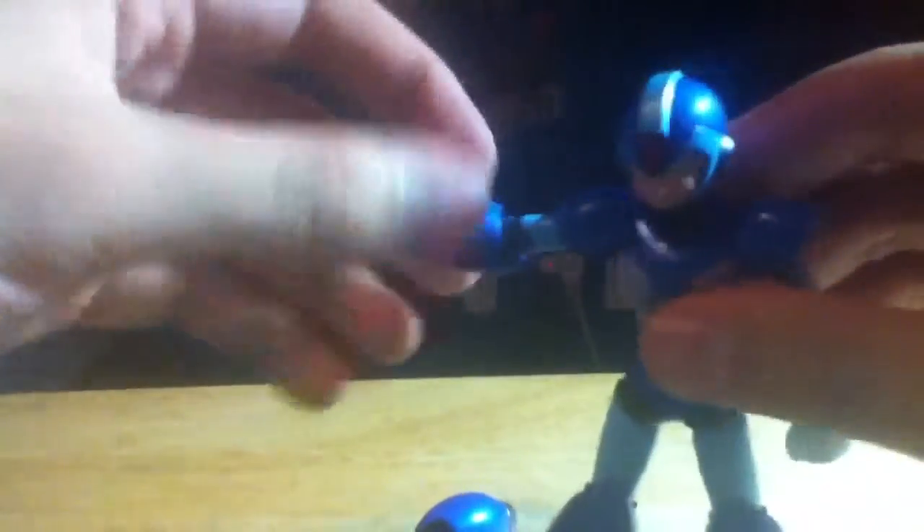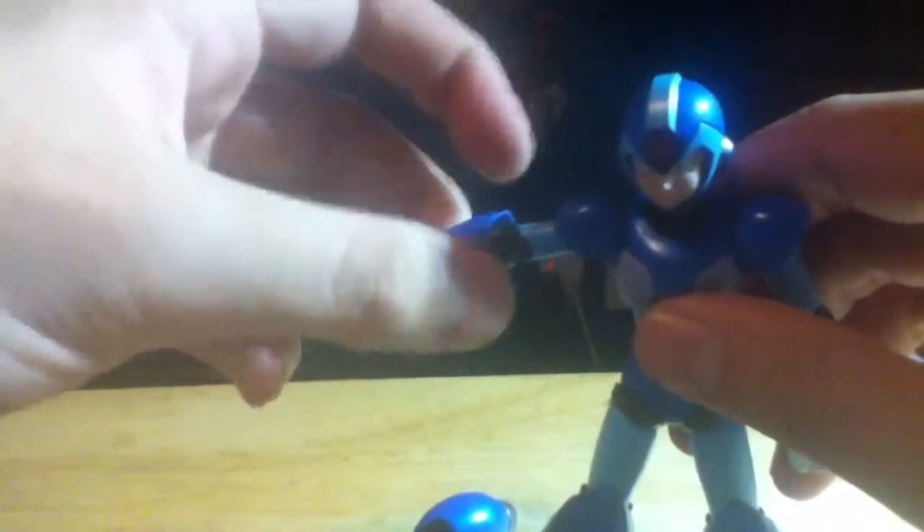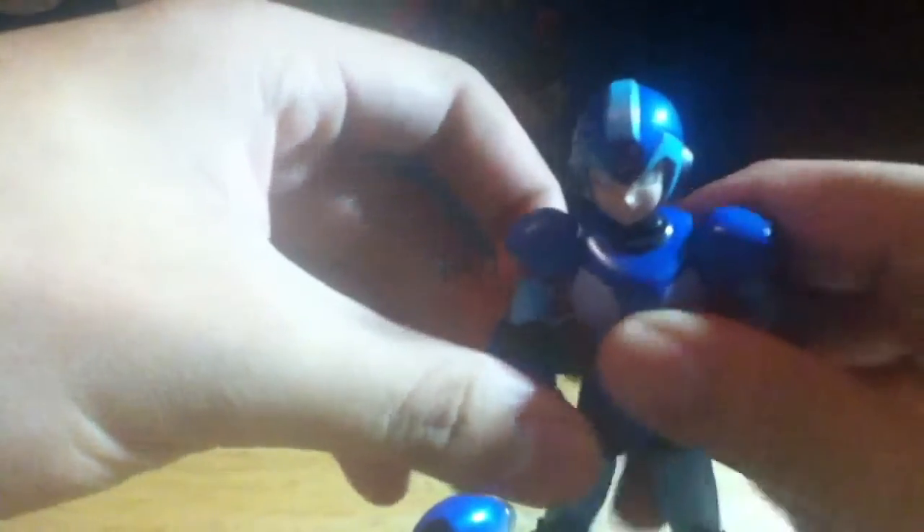Anyway, the arms are easy to change out — you just pop off the buster cannon, though this piece is a bit loose now, and you can swap it out for a normal forearm. One problem on my figure is that the elbow only rotates but the bicep does not, and that sucks.